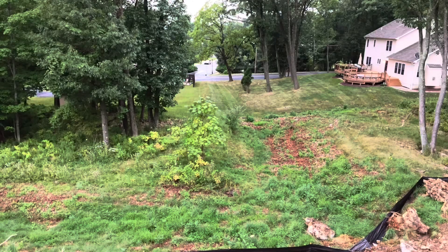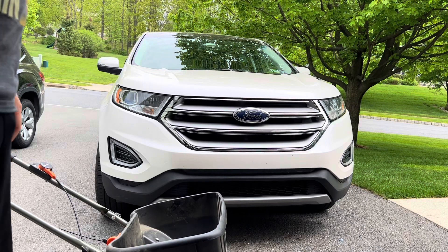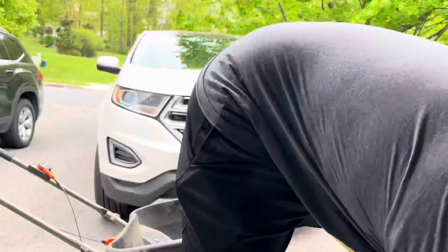It's interesting looking at this section of the lawn because at one time it looked like just a mess of overgrown weeds and all kinds of other stuff, and now it at least looks like part of a yard. One section done — about 5,000 square feet.